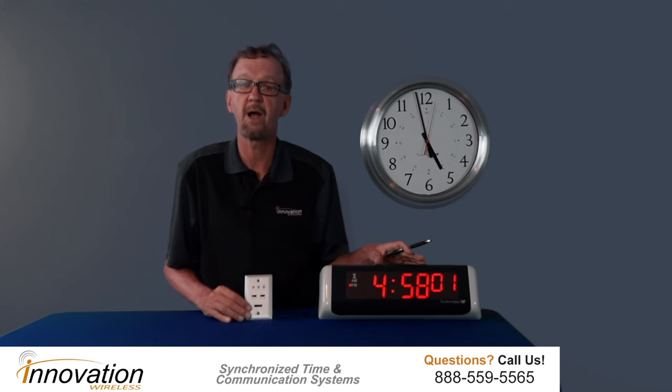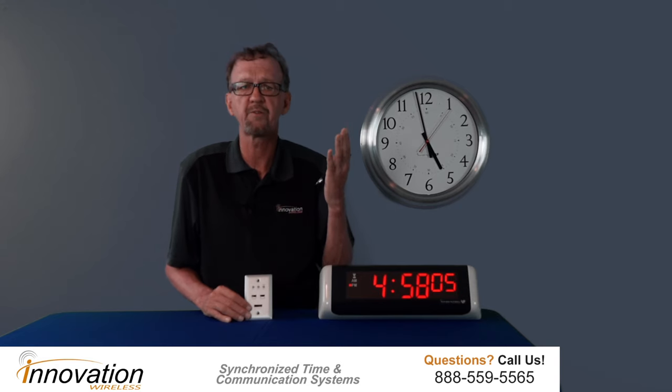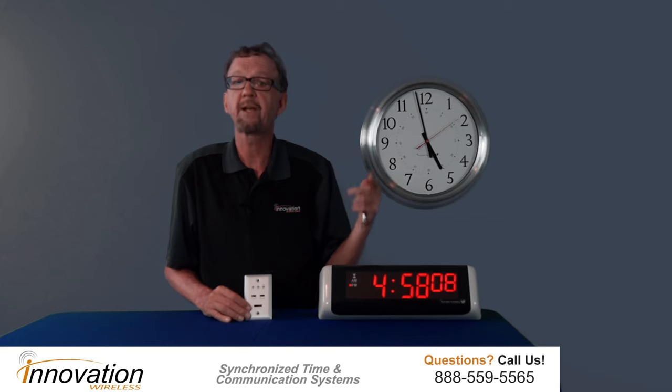Hello, John Chomko here. I wanted to show you how our countdown timer works. Our countdown timer performs four different functions: it can do a countdown, it can do a count up, it can do a countdown to a date, or a count up to a date.